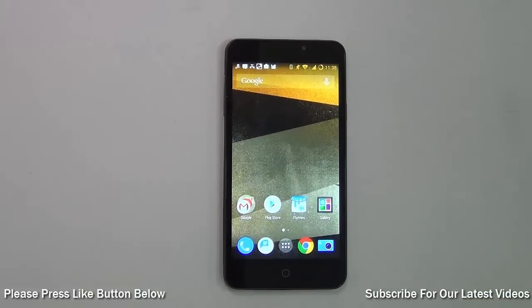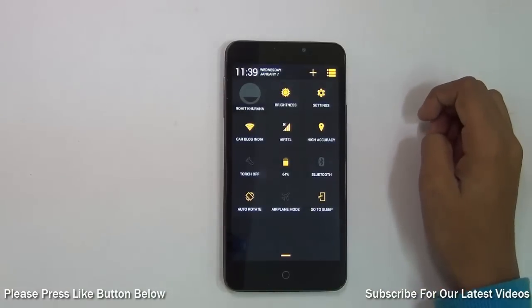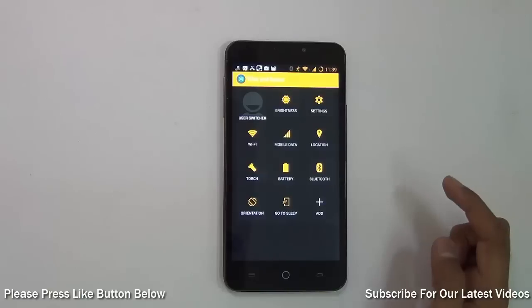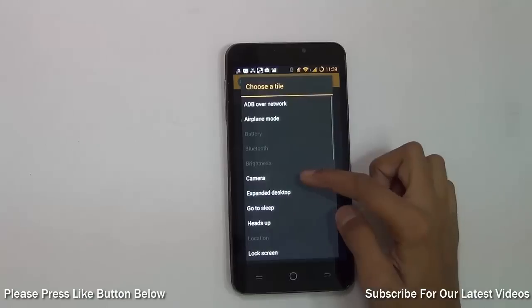In Android phones we have the quick settings menu, and on CyanogenMod you can customize it. For example, if I don't want Airplane Mode, I can hold it and delete it. If I don't want Sleep Mode, I can delete that too.